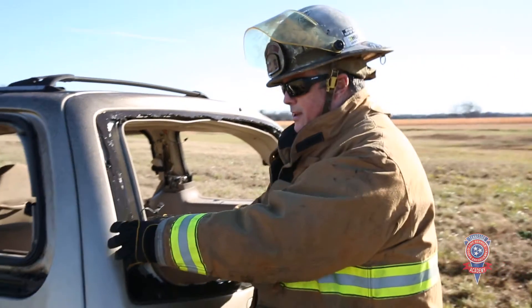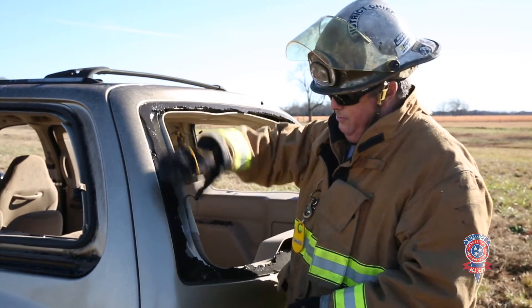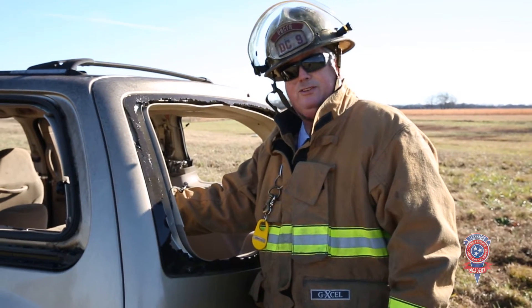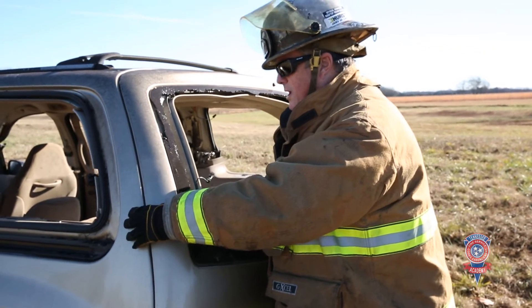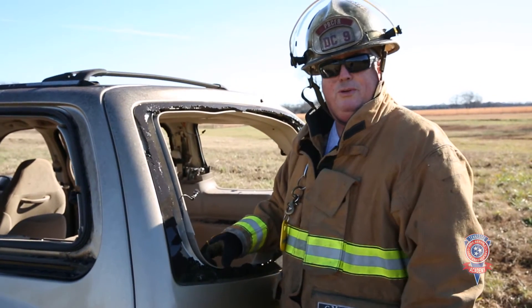We're going to cut from the outside here, and the reason why is I want to cut through the hatchback strength. If I come in from the other way to make my stress cut, I still have the hatchback strength intact. So I'm going to take that out and make a cut right here, weaken this C post just a little bit, make my final cut there, and then we're going to show our pivot.